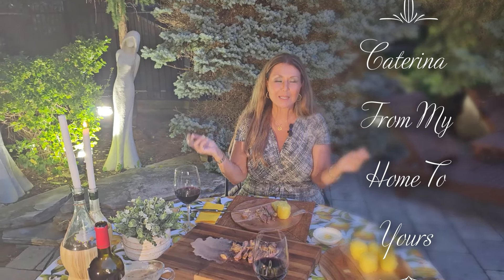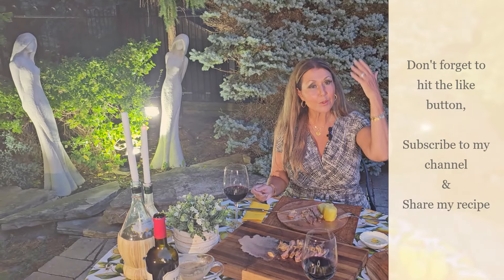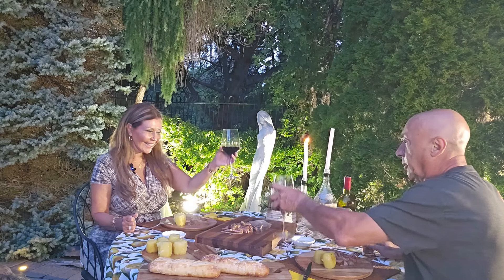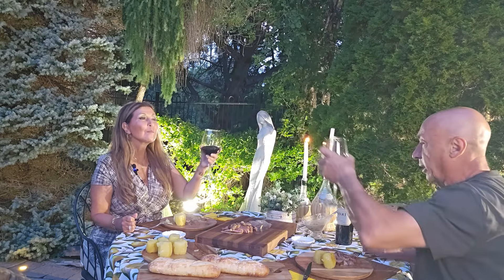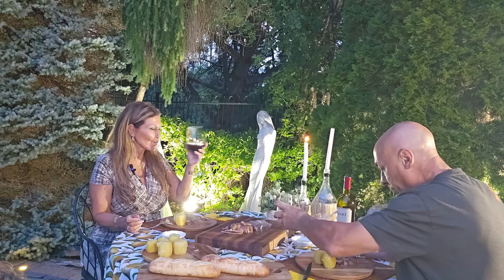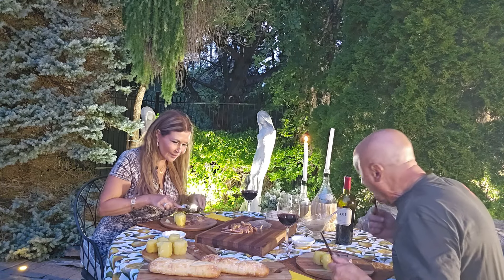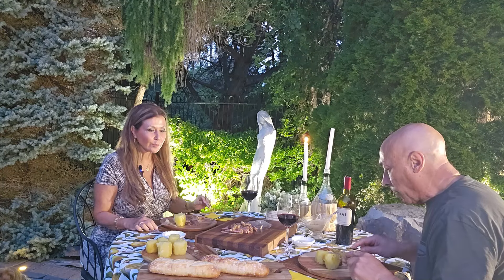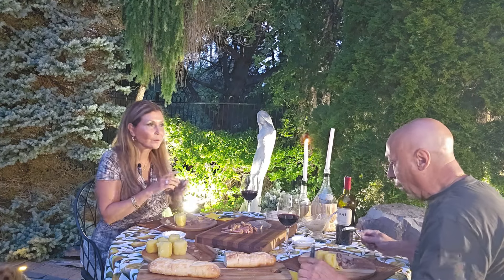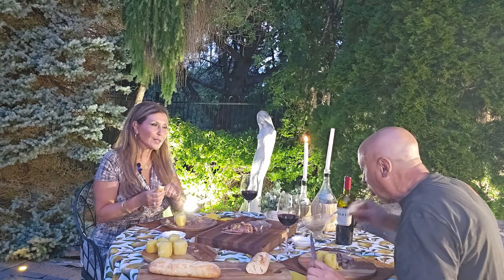I want to thank you so much for joining me this evening. It's Caterina, from my home to yours. Don't forget to hit your like button, and if you haven't already done so, subscribe to my channel and share my recipes. Wow, spectacular! Cheers! Oh my, Prince Henry — cheers. My pleasure. Beautiful dinner. Isn't it lovely dining al fresco? It's beautiful, yes. That's tasty — cheers. Succulent meat. Oh, you're going to love it. Wow! Delicious! I love the potatoes — they're so nice. And the mushroom sauce. Everything. Delicious. Enjoy, my Prince. Thank you, Contessa.